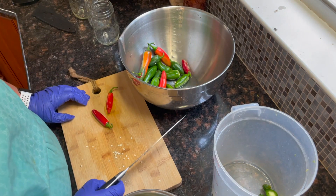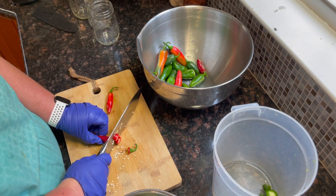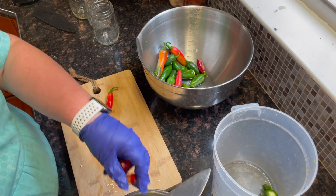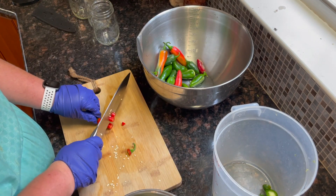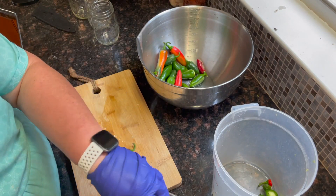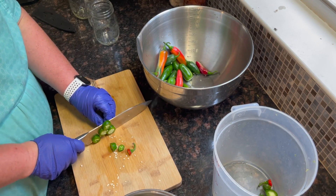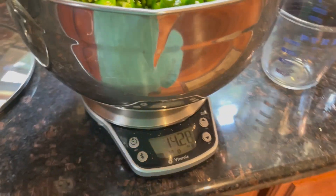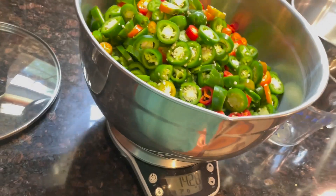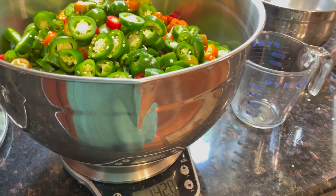After I sliced all those with the KitchenAid attachment — which happens to be my mother-in-law's — my husband comes home when she's picking up the attachment and says, 'Why is there no seeds in this?' So I decided to go buy more jalapeños. I'm just going to cut these up to add some heat. I have weighed my jalapeños and I almost have four pounds.